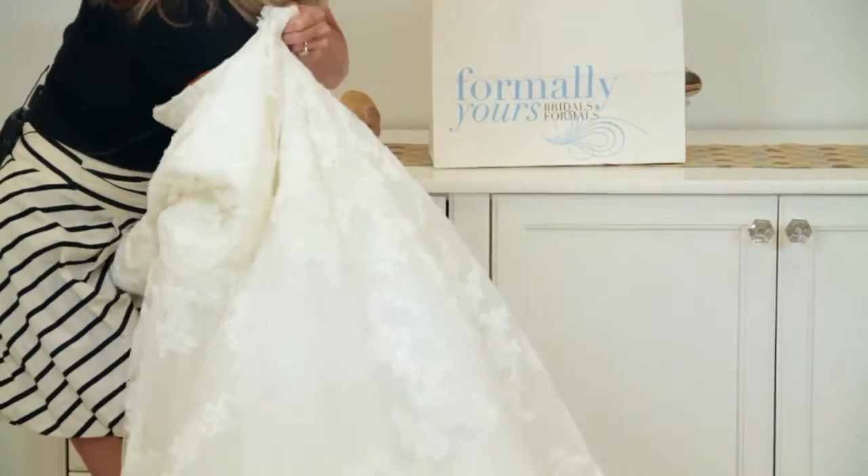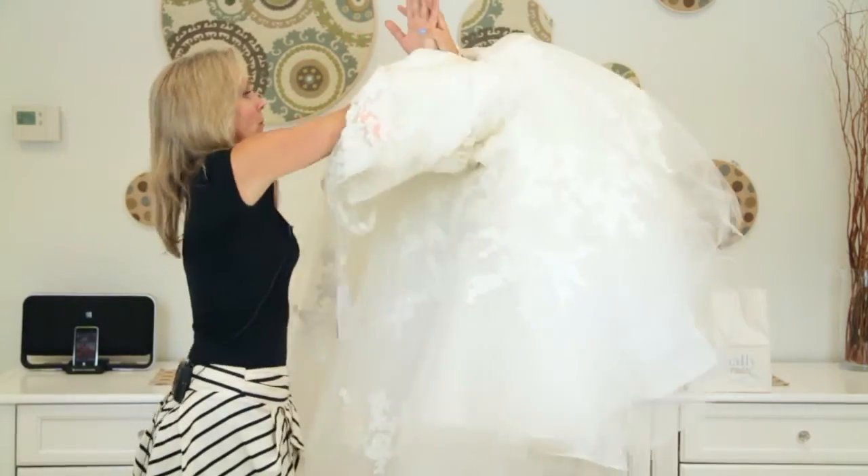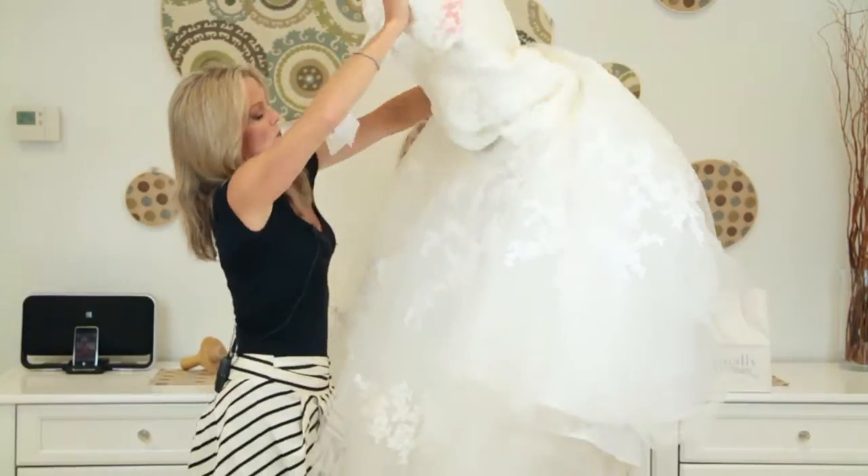On your wedding day, whoever is helping you — whether it's one of your bridesmaids, a sister, or your mom — just remember that you're going to want to dive into the dress. Once they get it over your head, they'll pull it down and then zip you and clip you in the back. My name is Kathy Butler, I'm the owner of Formerly Yours, and today we discussed how to fit an hourglass shape into a mermaid wedding dress.